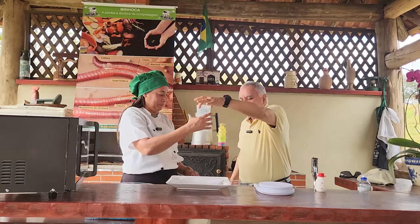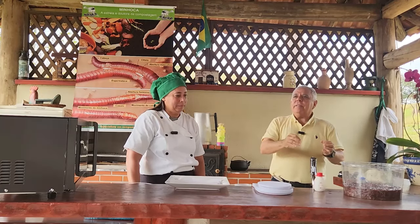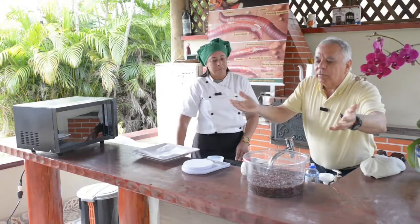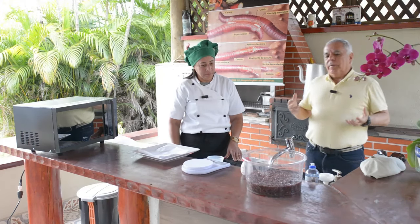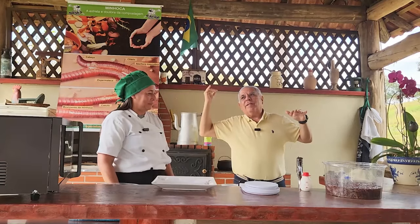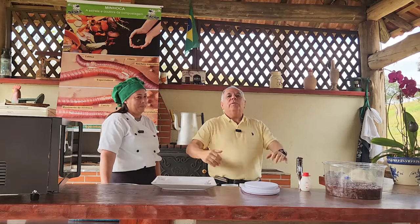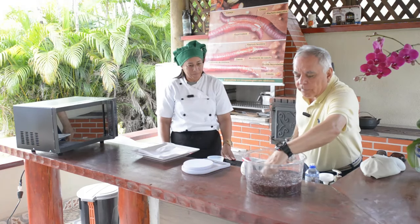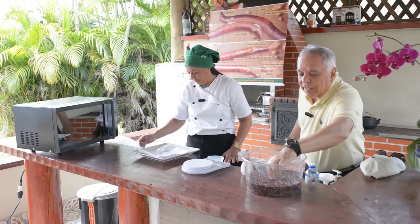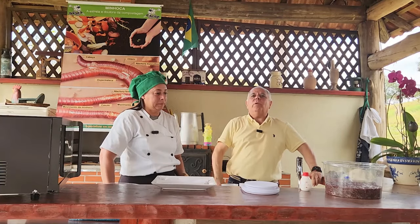A Carla coloca a solução de cloreto de sódio sobre as minhocas. Para aproximadamente 1 kg de minhocas limpas, usamos 500 ml da solução. As minhocas ficam num ambiente extremamente concentrado, como o Mar Morto ou os lagos do Deserto do Atacama. Com isso, elas liberam todo o líquido celomático e ficam limpas para utilização em receita. As minhocas estão em água desde ontem, liberando o conteúdo intestinal.